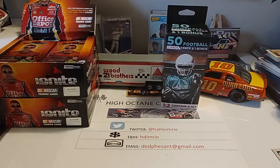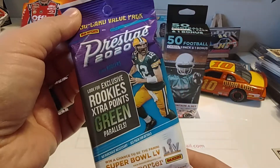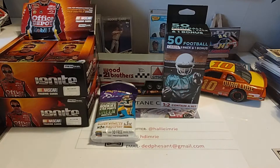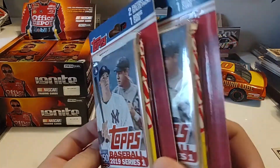Good afternoon, everybody. Welcome back. Hope your Wednesday is going good. Yesterday went to Big Lots, and guess what? They have a few cards. Picked up a hanger pack, a fat pack — something of 2020 Donruss Prestige, and a couple of 2019 Topps Series 1 baseball.